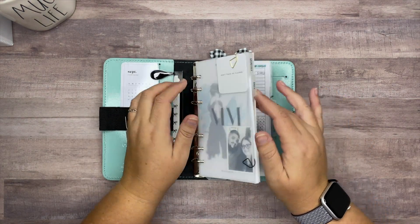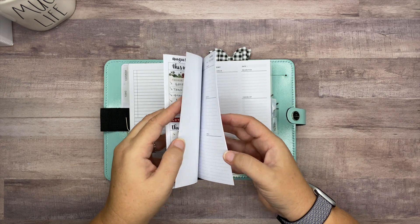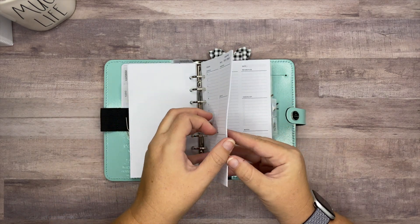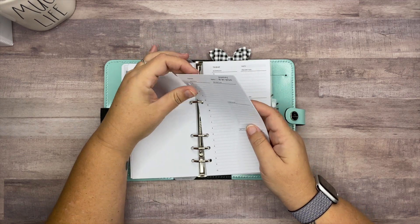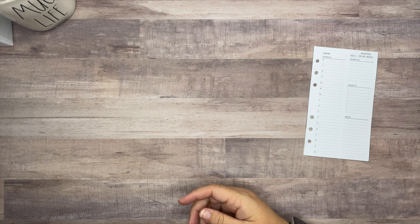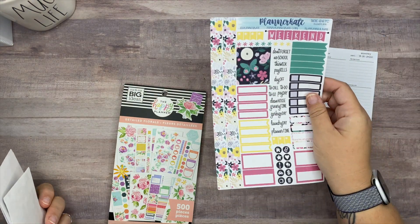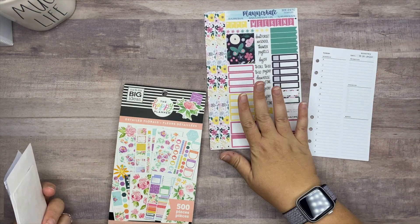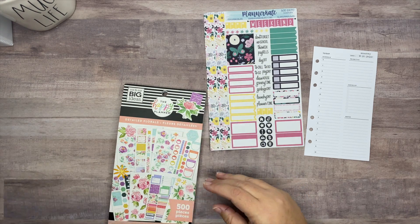I don't know if this is the daily that I'm going to use forever and ever, but I did find these daily pages from Simple and Trendy Co. I purchased the printable and printed out enough for the month of September so far, and we're going to plan in that using leftover kits that I haven't used yet.